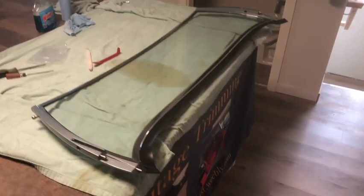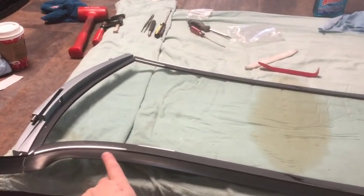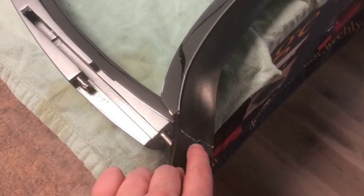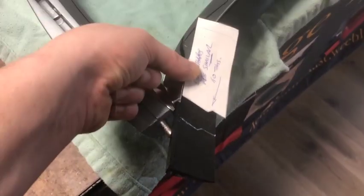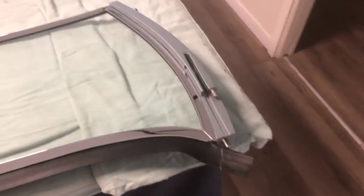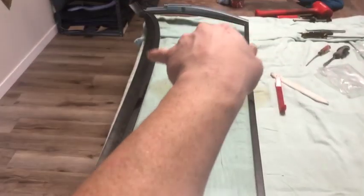I've wrestled it all together and she's looking really nice. I've put in the lower seal as well. I haven't cut the ends yet because I want to compare it to the actual chrome base pieces to get the exact angle. I had a paper cutout from an original to draw the profile on, but I'm going to compare it to the base before I actually cut — measure twice, cut once.